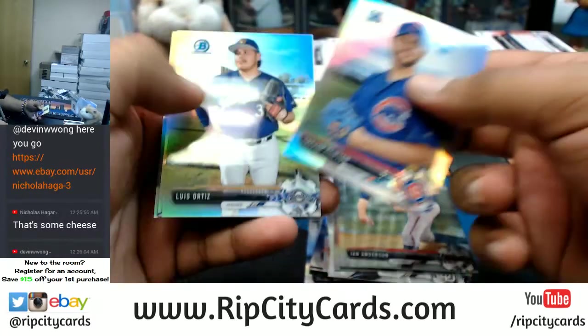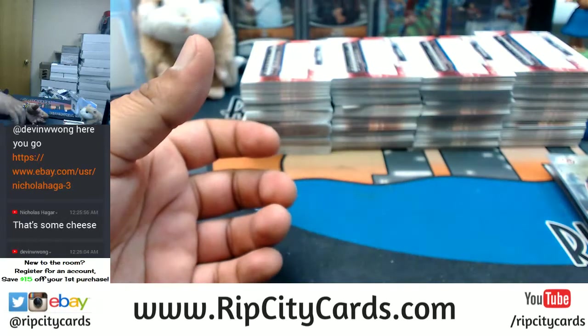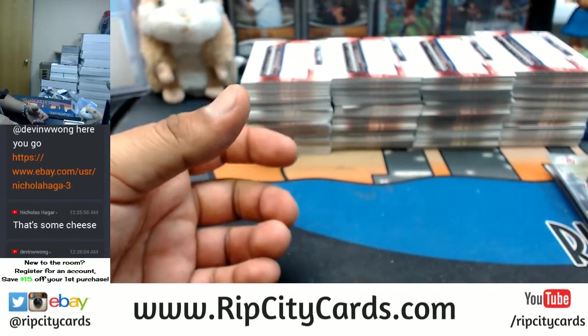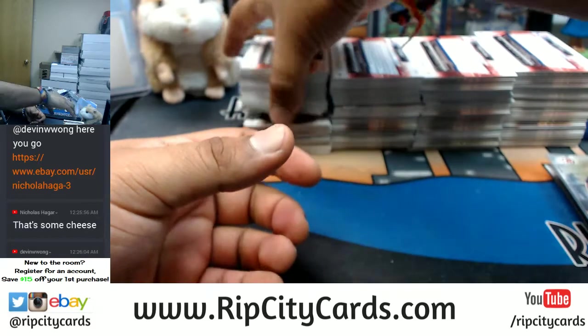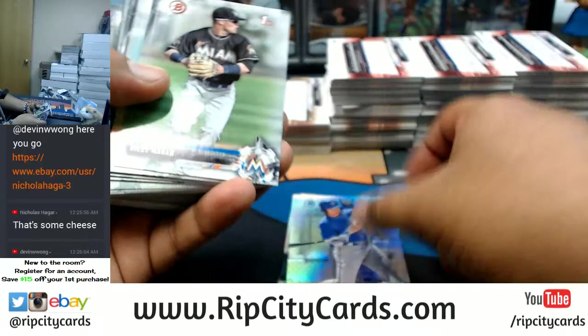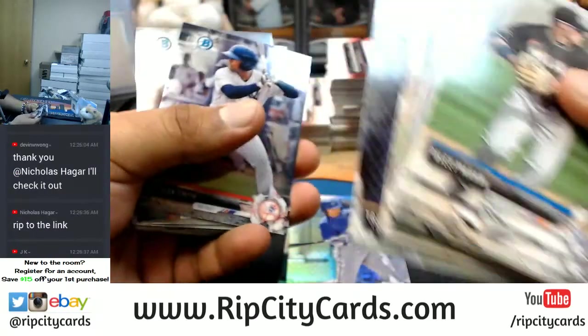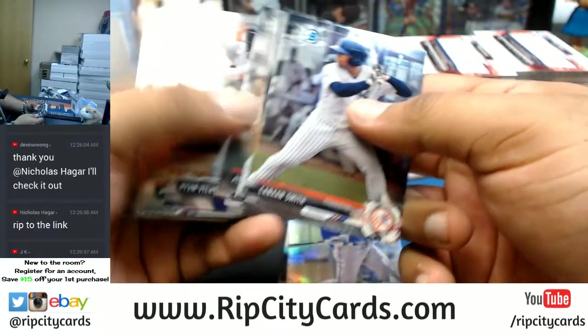Chromes, paper, refractors there. These are refractors, these are all paper. Yeah JK, still eBay — almost done though.